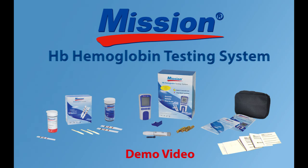Welcome and thank you for choosing the Mission HB hemoglobin testing system. This system is intended for the quantitative determination of hemoglobin and calculated hematocrit in capillary and venous whole blood.